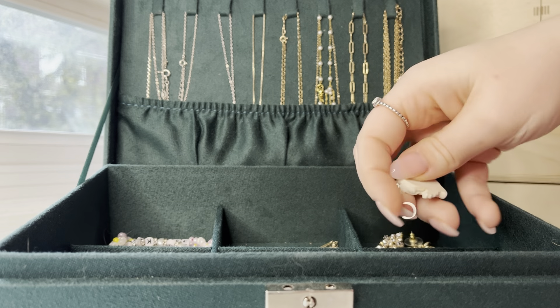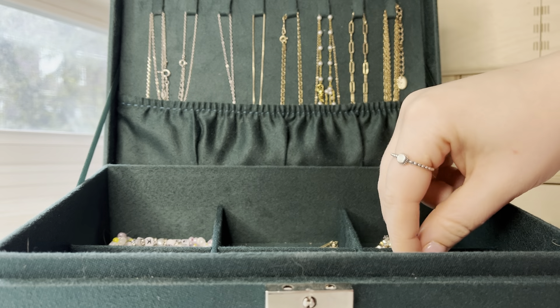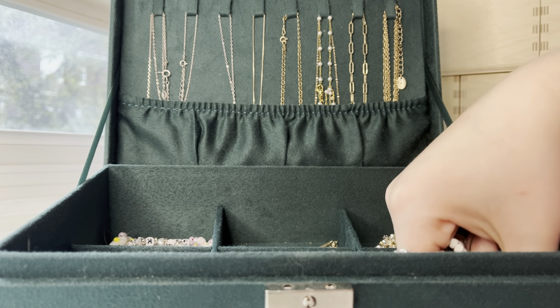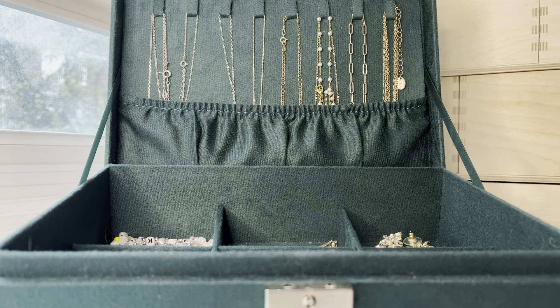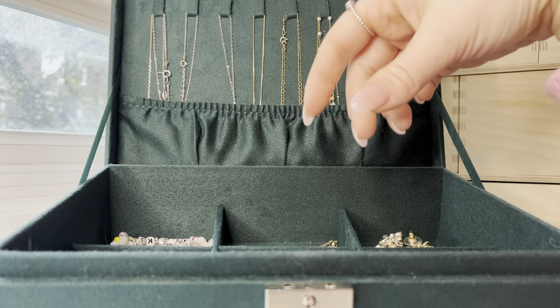I've got these little cherubs — they're kind of dirty, I don't know how they got dirty. And then in here, on my trip to Mexico I got this pair. This was also a pair of high school earrings — the man is kind of broken, but I've got this pair of little man and woman earrings.